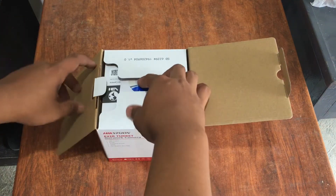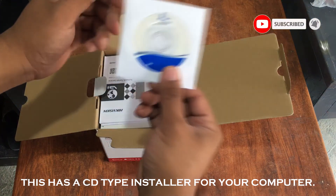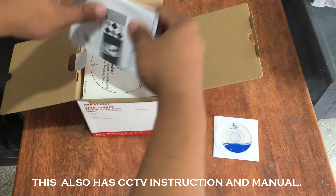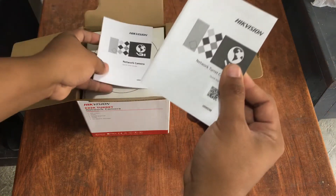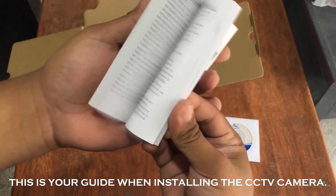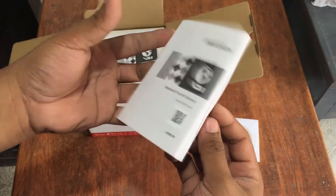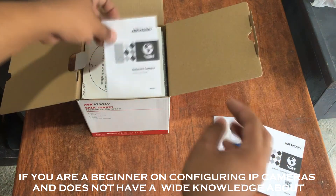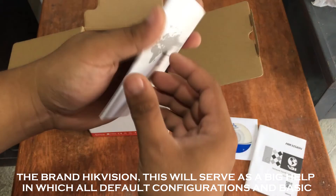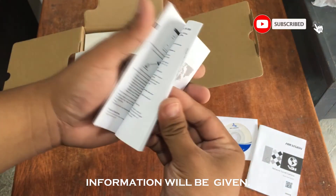I will now be opening this box. This has a CD-type installer for your computer. It also has a CCTV instruction manual, which serves as a guide when installing the CCTV camera. If you are a beginner on configuring IP cameras and do not have wide knowledge about Hikvision, this will serve as a big help, providing all default configurations and basic information.